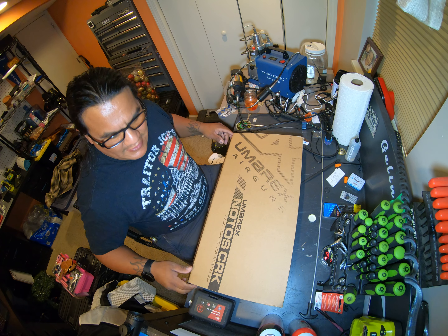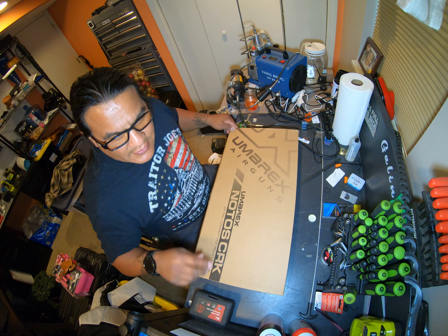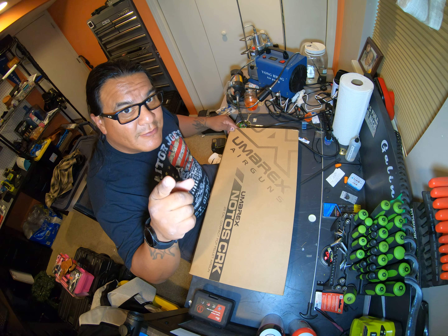Hey guys, how you doing? This is Lance, Southern Indiana Air Gunners. I want to give a shout out to my brother Angel, Redcorn Outdoors.